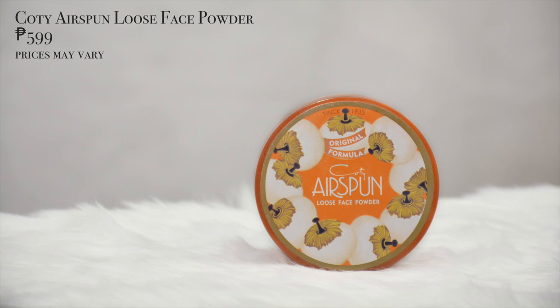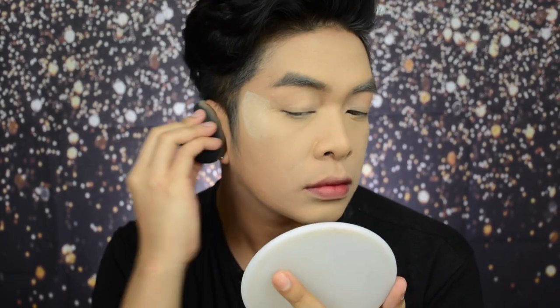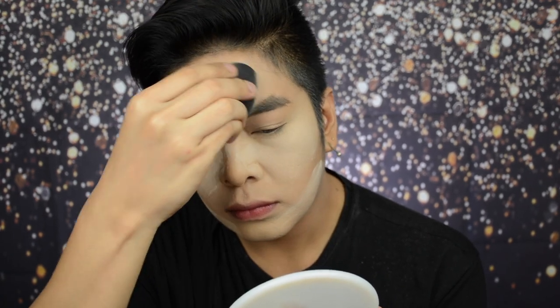We want to make sure that the foundation and concealer don't crease all throughout the day. So to set the face, I'm using the Kodi Air Spun Loose Face Powder in the shade Translucent with extra coverage. Using the same sponge, let's set the face. And now it's time to bake — using the same setting powder to bake the face, just to make sure everything is locked and loaded. I'm going to do one brow off camera because I have another plan for the other brow. Now that one brow is all done, I really went for that on-fleek looking brow, but the inner corner is a bit diffused since we're doing a bold smokey eye on the other eye.